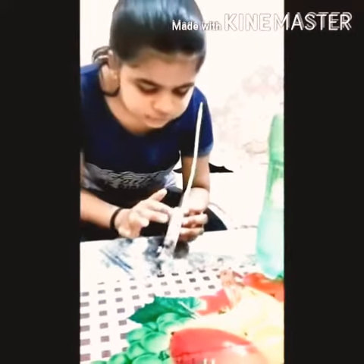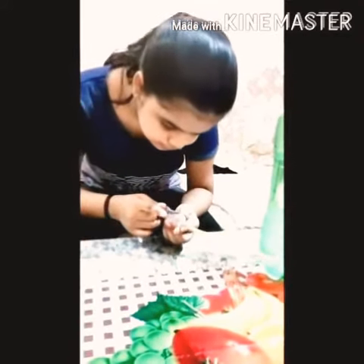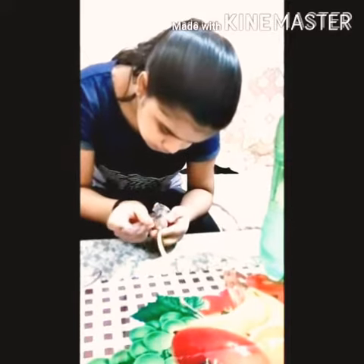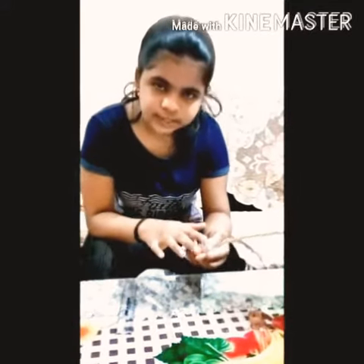Now we will compare these two markers — this was the mark for plain water and this was the mark for salt water. The difference is coming as 2 cm, which means the concentration of salt in this solution was 2 cm.